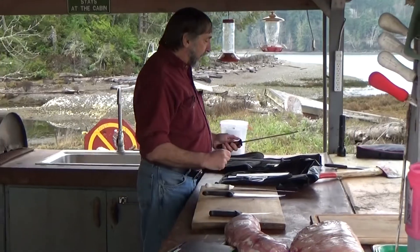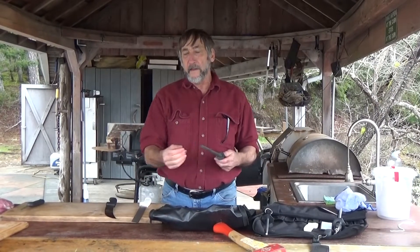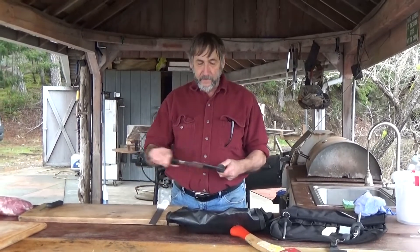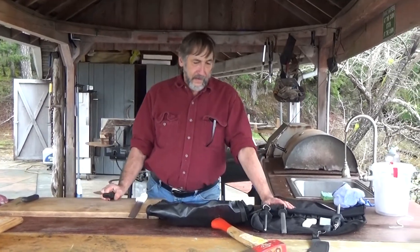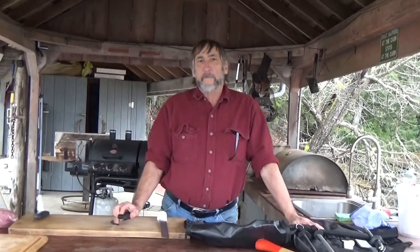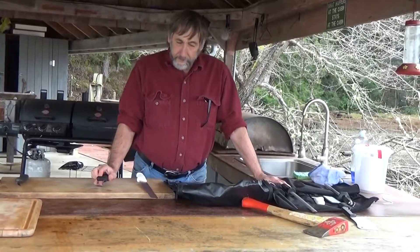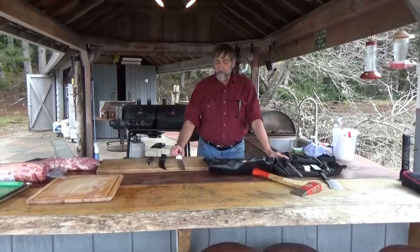If they go a little too far, I've got an oval steel here with a little bit of diamond on it, and if you need to take a little metal off, that will do it. Those two tools really only work well if you keep your knife pretty sharp and in good shape from the get-go. That's about all I really have to say on knives.